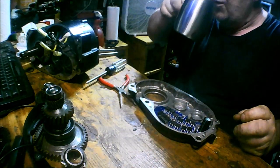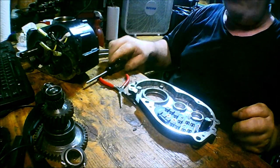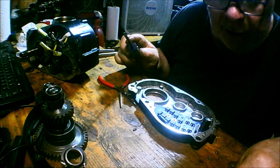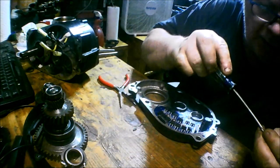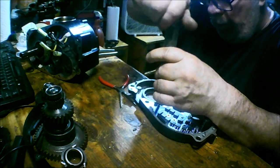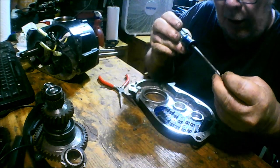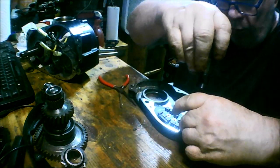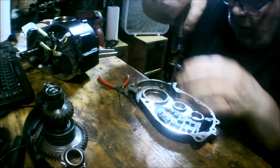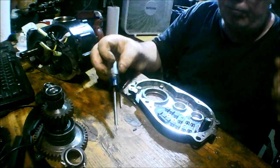Thank goodness for my coffee — it's 3:42 a.m. Now here's this one and this one. There, there, there — now.